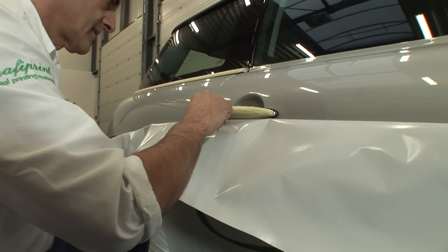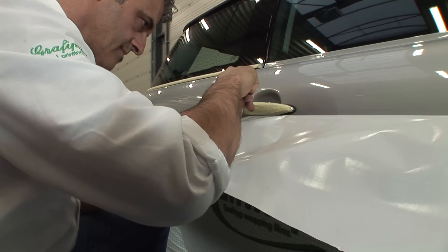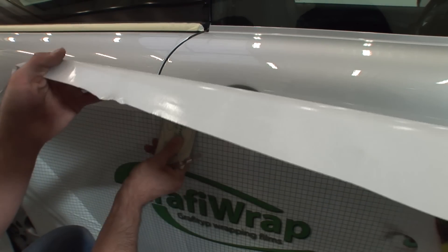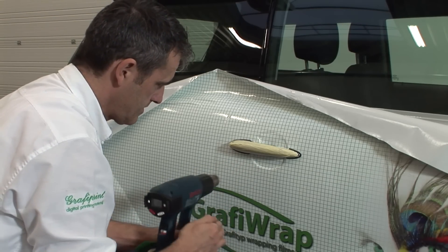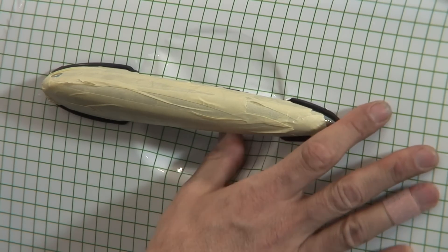Difficult door handles, such as the ones on the Mini, are often removed to make the wrapping job easier. You can, however, wrap the surface without removing the door handle. Just make an incision over the door handle, then heat the film and press it gently under the handle — paying particular attention to the area where you heat and stretch the film, especially when applying a printed pattern that doesn't allow the pattern to be deformed.